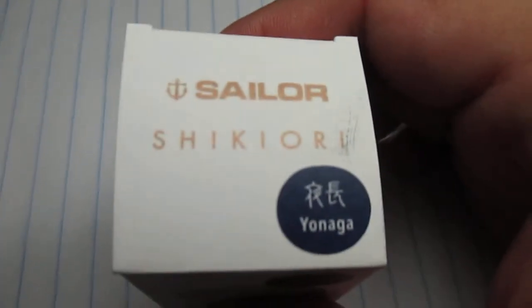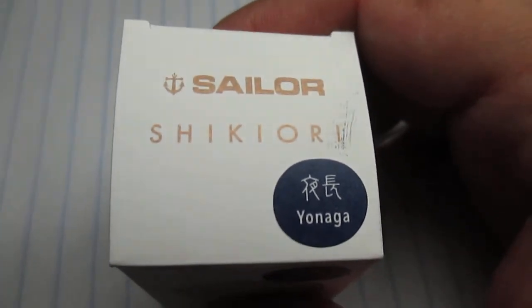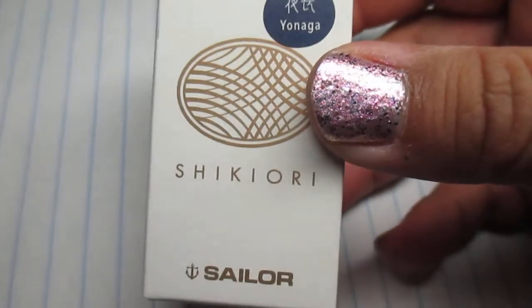I'm gonna do a quick sneaky peek — I'm gonna do an ink review of this later on in the future, but just to show you a quick little sneaky peek of what I got.